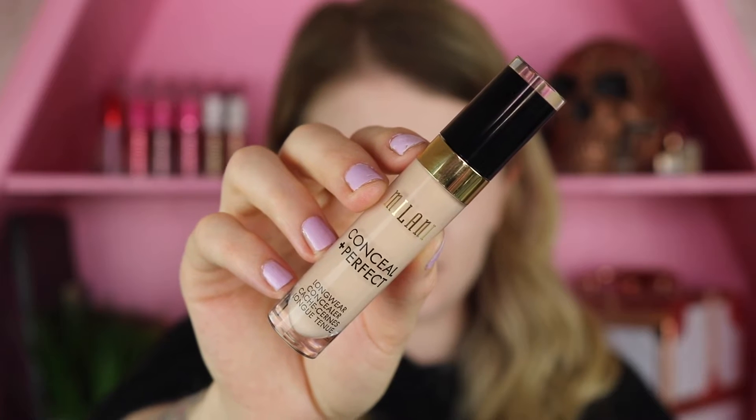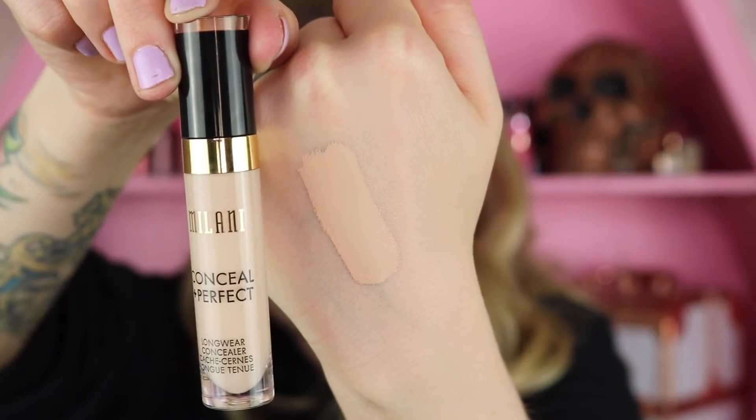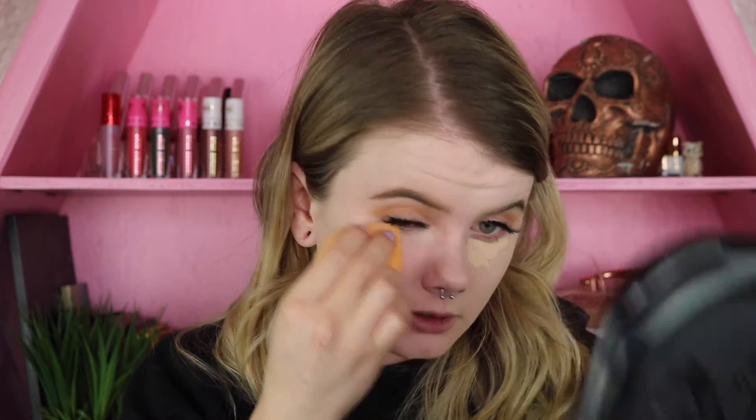This is the Conceal and Perfect Long Wear Concealer. I picked up shade 110 Nude Ivory. This concealer retails for $8.99 and there are 18 shades to choose from. I just realized it might be a little bit darker than the foundation. I'll apply a little bit underneath the eyes — that's the place I like to test the concealer. This concealer is also supposed to be full coverage and water resistant. Blending it out with my Real Techniques sponge — that is some good coverage, and I don't think it's that noticeable that it's a little bit darker.